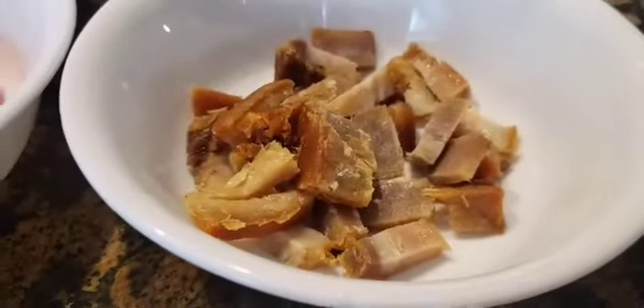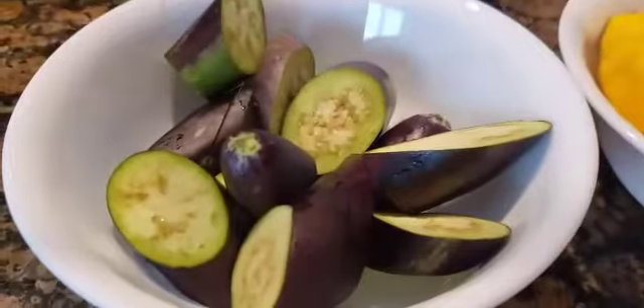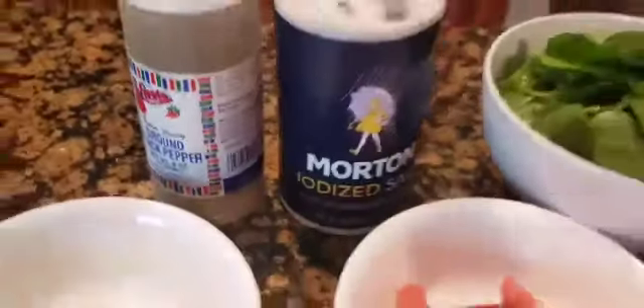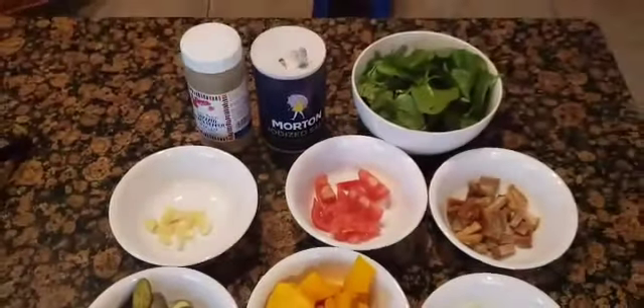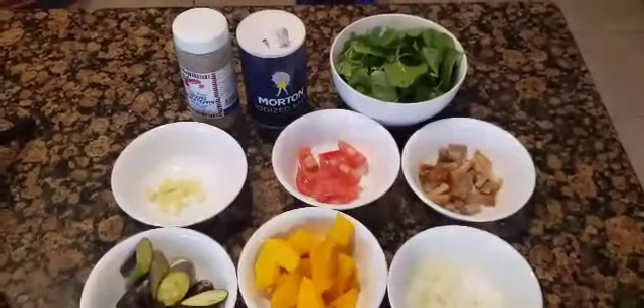So this is what we need: garlic, onion, tomatoes. I had some leftover lechon kawali from the Filipino restaurant, so I used that. And then the squash and the eggplant. This is the malabar spinach. We need salt and pepper to season it. That's all you need for the sautéed vegetables — a simple Filipino dish.